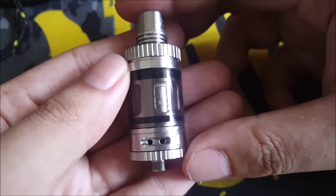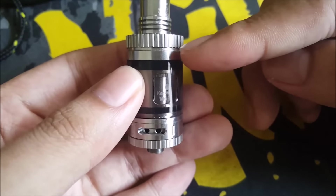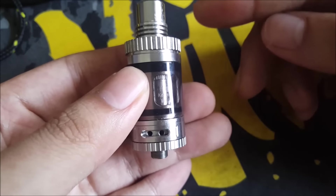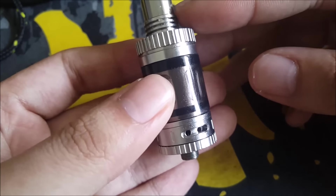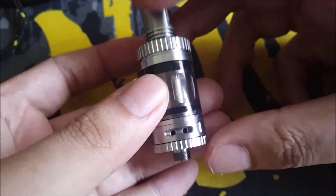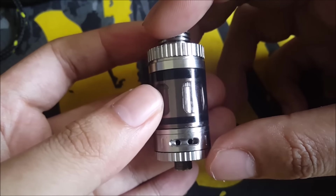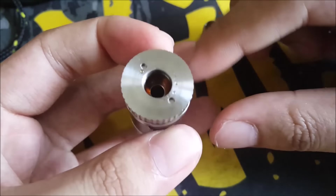This is the Subtank Mini custom top cap — as you guys can see, the design is really nice. Because a lot of people nowadays have a Subtank Mini and you guys probably want to stand out. You have this groove which is the same pattern as the groove below, so that's pretty cool. I absolutely like that. And also, the interesting part is you get top fill.